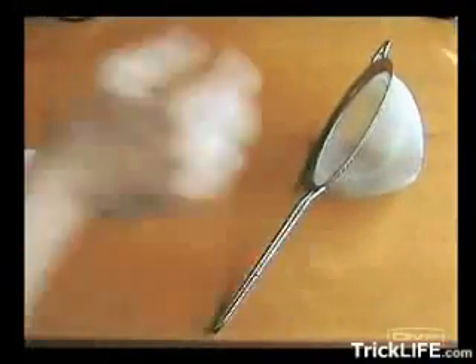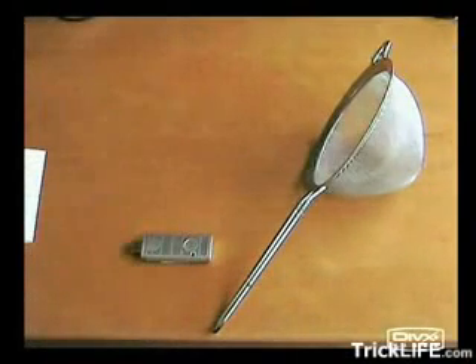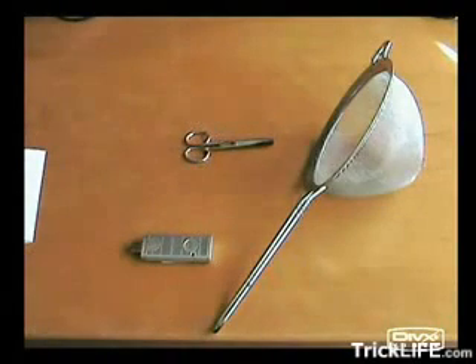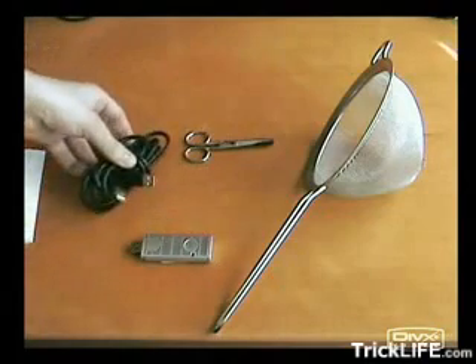Hi, what I'm going to show you in this video is how to improve the Wi-Fi reception of your USB adapter. You simply need a strainer, a Wi-Fi USB adapter, a pair of scissors, and a USB extension cable.